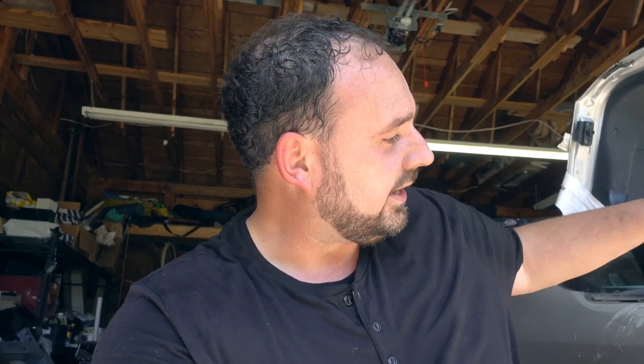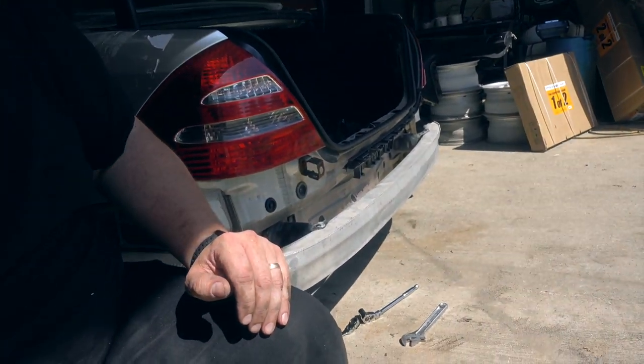I got the replacement crash bar installed — though it's not 100% installed. There are two nuts that go on each bracket on the inside of the trunk, and then two that go on the outside. The ones on the inside of the trunk are super easy to get to. The ones on the outside, not so much, because the exhaust is kind of in the way. So it's mounted on there, but I'm going to work on getting those outside bolts on off camera. Then we'll get to work on hanging the actual bumper cover.